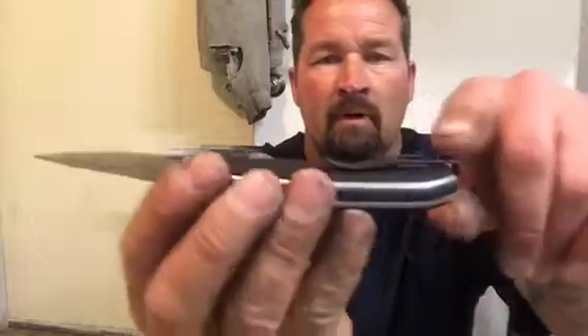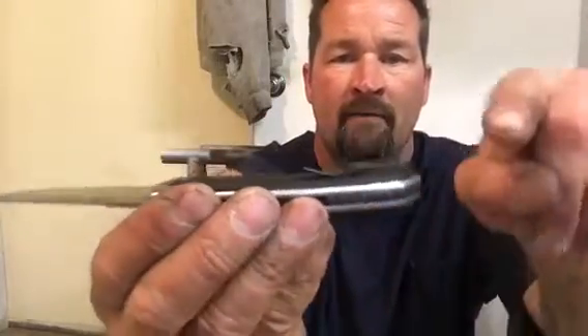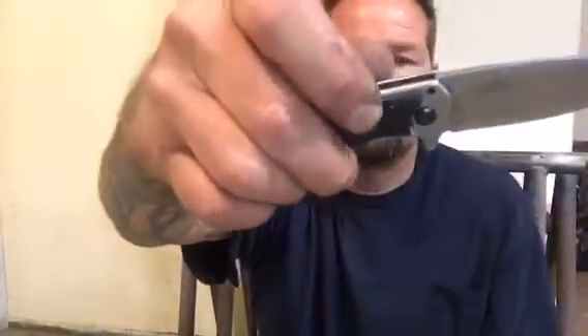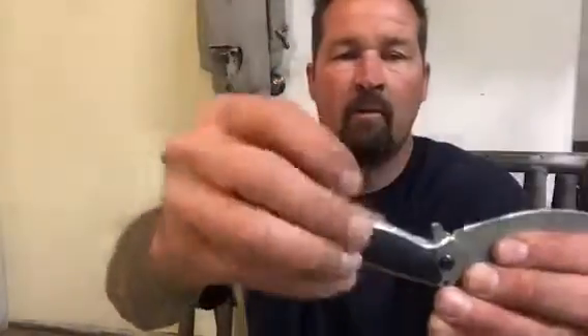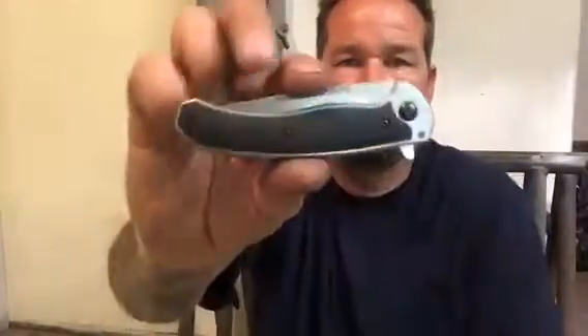I absolutely love the way they have this pocket clip all the way at the very end — it comes out of the end of the knife and then comes back, so this thing drops all the way down inside your pocket. And it has this nice little guard here which is your flipper. Very well thought out knife, very nice design, and this is a great EDC knife. If you get a chance to pick one up, thumbs up — five star knife right here.